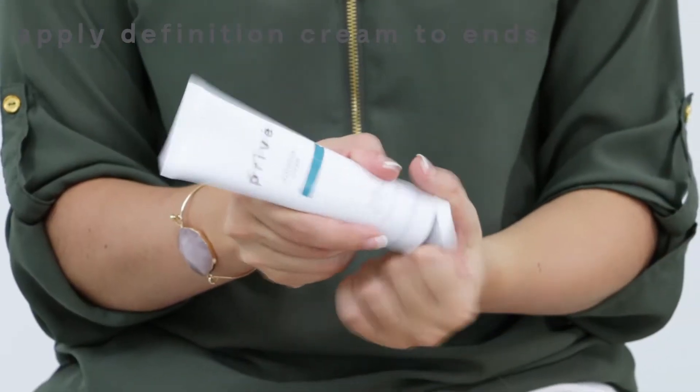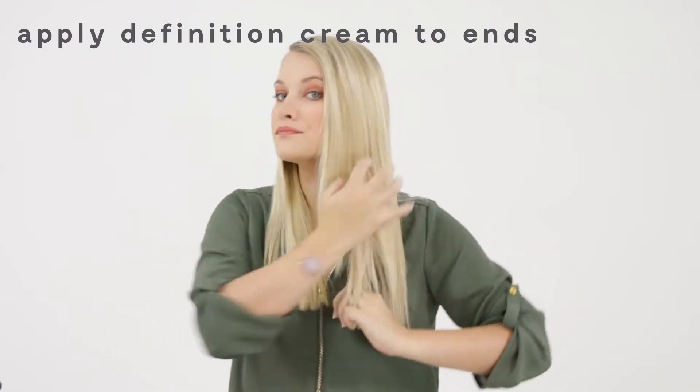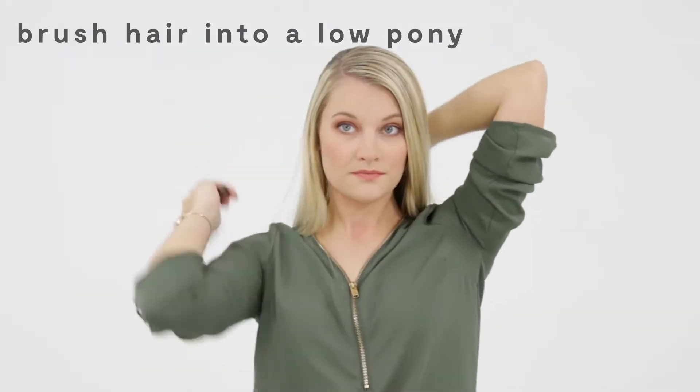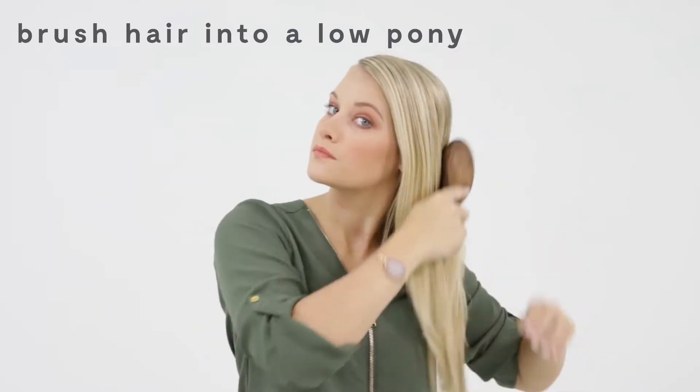I apply a dime-sized amount of definition cream on the ends before I start brushing my hair into a low pony. I then secure with an elastic.